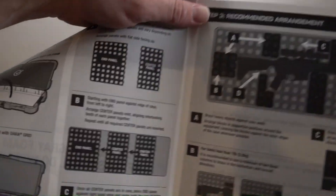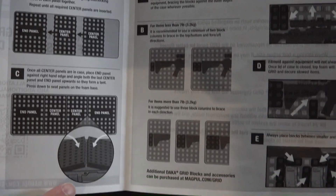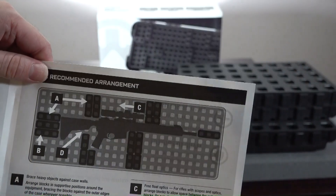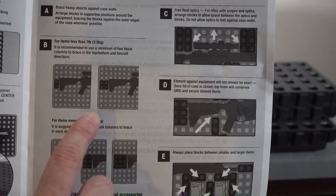Then the instructions go over how to attach the little grid pieces together, how to put them into your case, and just general guidelines for storing your equipment inside the case using the supplied foam blocks.